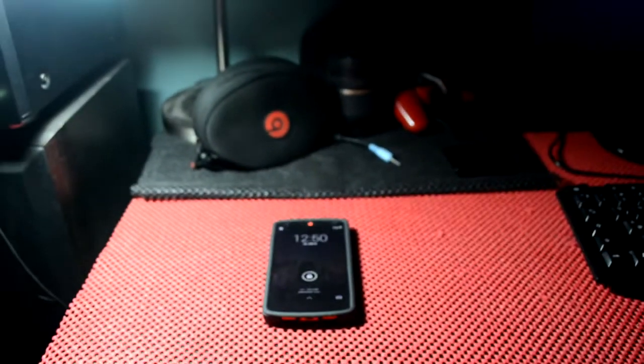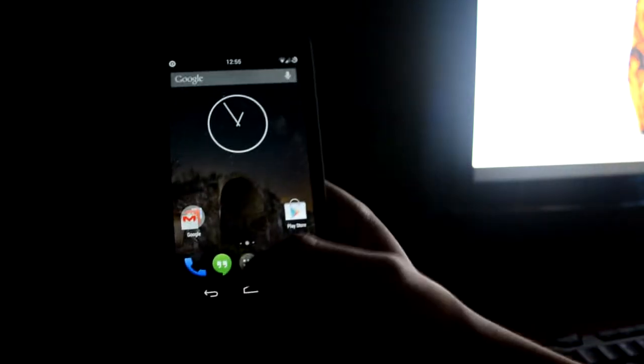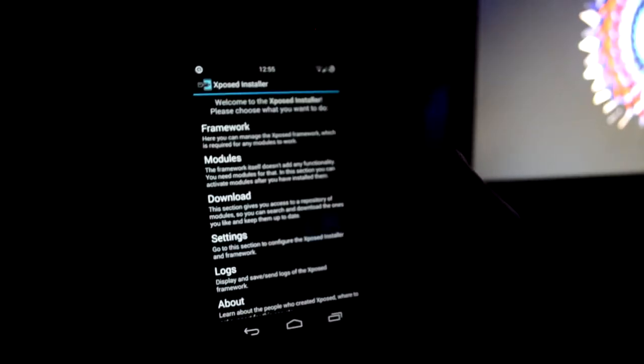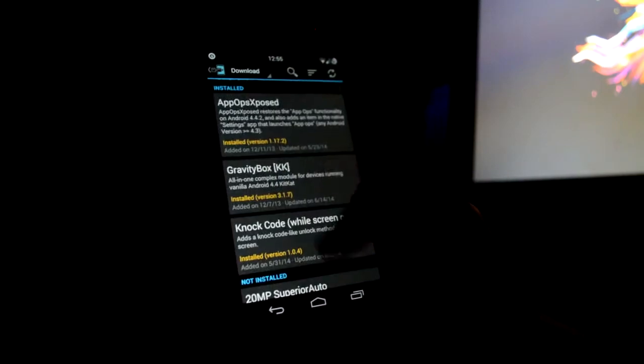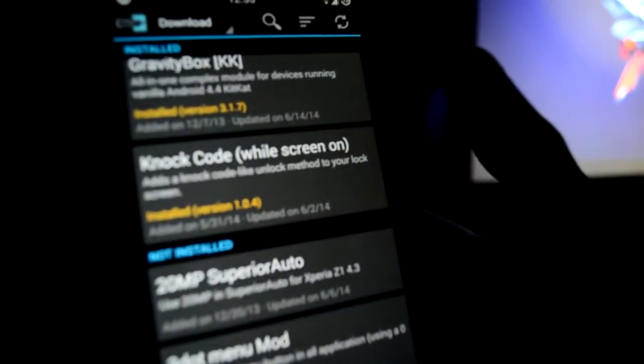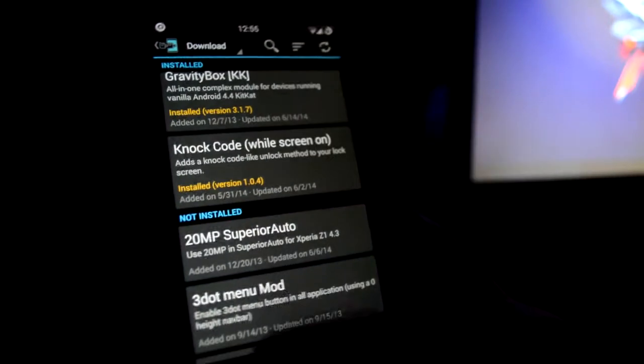You're going to need root and the Xposed framework. First off, what you need to do is download the module from the Xposed installer and apply it. Make sure that you reboot — don't do a soft reboot, it's better to reboot the whole device.